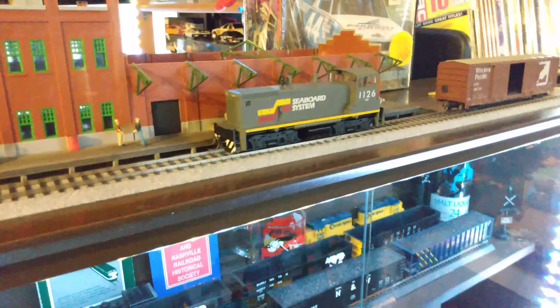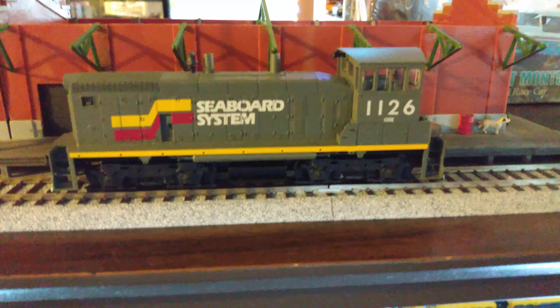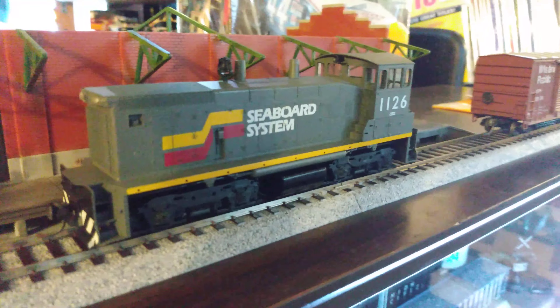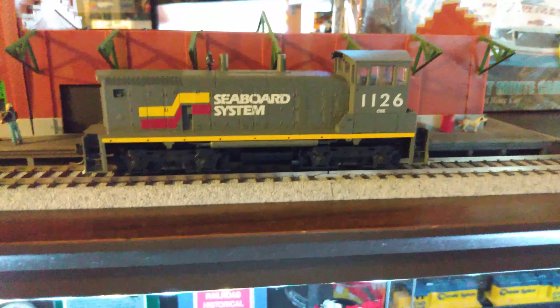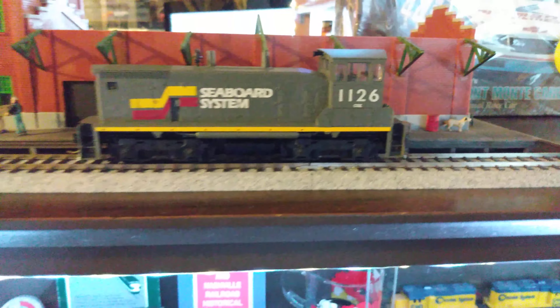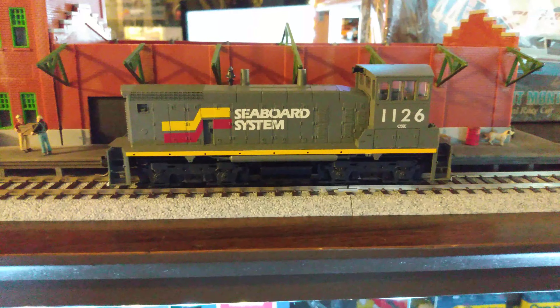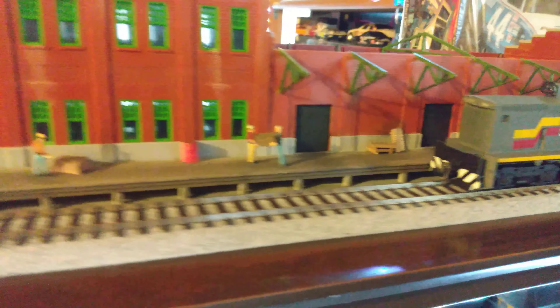I got this switcher actually yesterday — that's a W1500, that's an Athearn Blue Box. It's a great switcher, boy what a nice paint scheme. That was always one of my favorite railroads too — the Seaboard System with CSX underneath there, it's kind of neat. I love those old Athearn engines. It's a dummy for now but I'm gonna make it powered and probably put DCC in it. Anyway, back to the warehouse.